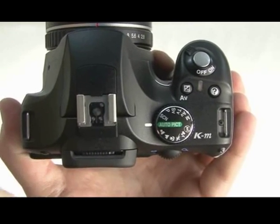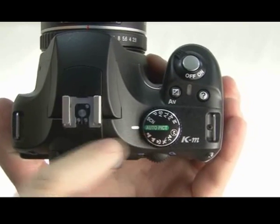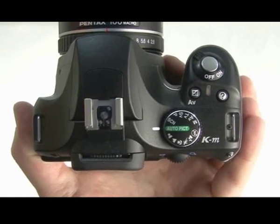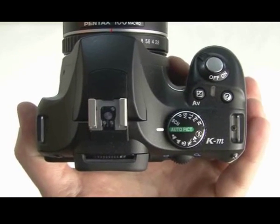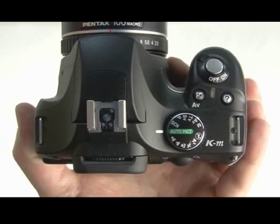They've put a lot of technology into it that makes it a lot easier to use. The auto mode, for instance, is an upgraded version — it's got a scene detection mode, so if you're taking a picture of a person, it'll detect the person and automatically switch to portrait mode for you, likewise with landscapes and so on.